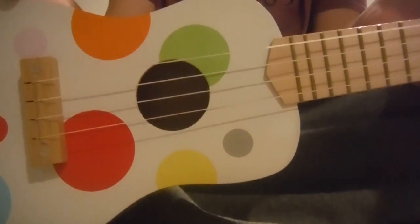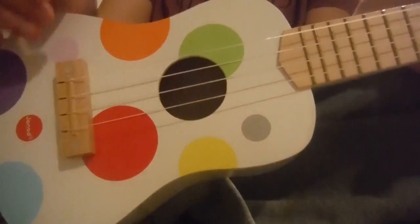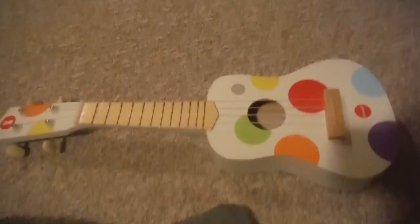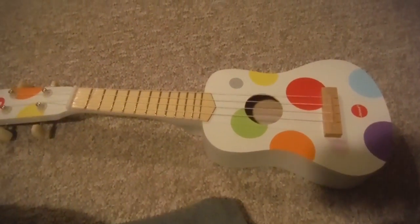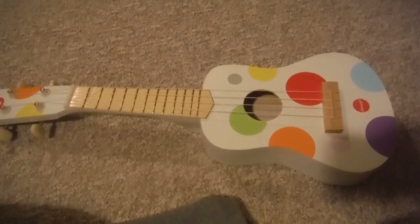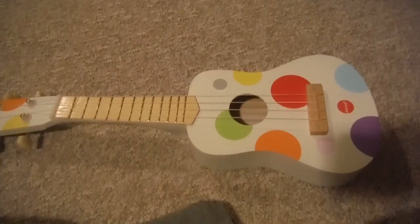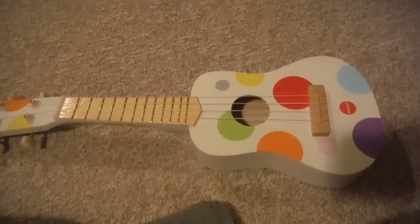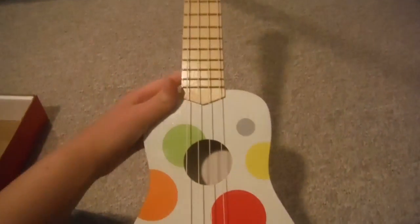So this is what the ukulele looks like. The reason why I'm showing you a video of what the ukulele looks like is because I am doing something in school, and it involves Google Images, and I couldn't find any picture of the ukulele that is labeled for use, so I decided to just make this video for my YouTube channel and have this ukulele here.